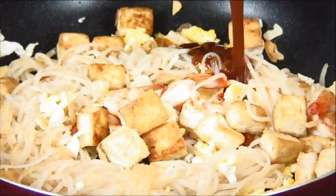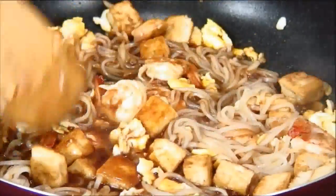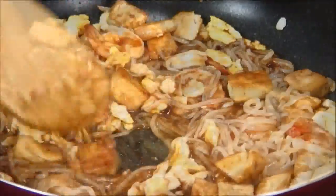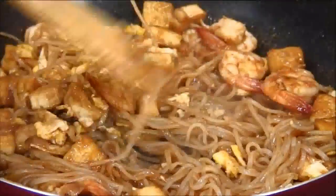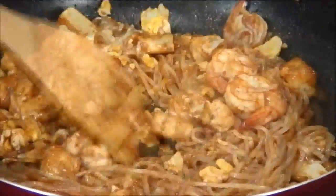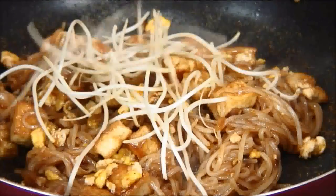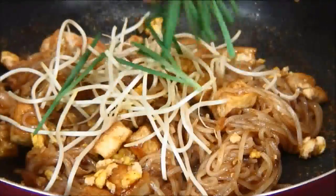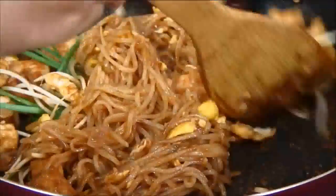Next, pour the sauce over and stir it around until the sauce coats the noodles — everything is done over medium-high heat. Make sure everything is well coated and the noodles have absorbed the liquid. Lastly, add in the bean sprouts and the garlic chives and toss for another minute or two until the noodles are soft, dried, and fairly tangled.